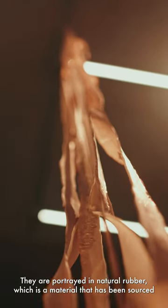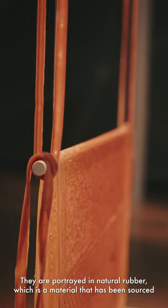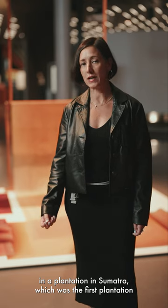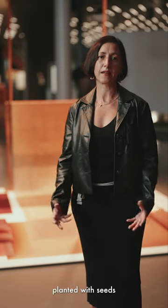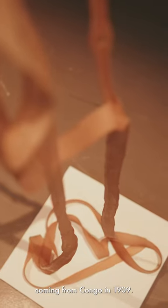They are portraits in natural rubber, which is a material that has been sourced from a plantation in Sumatra — the first plantation implanted with seeds coming from Congo in 1909.